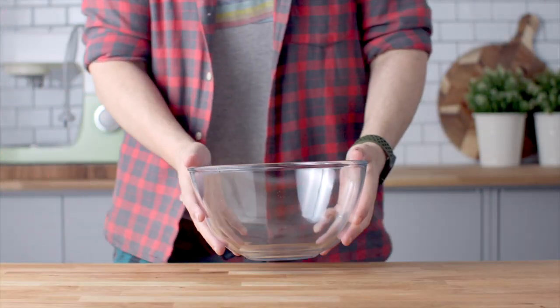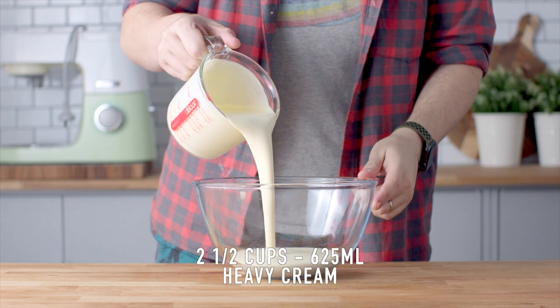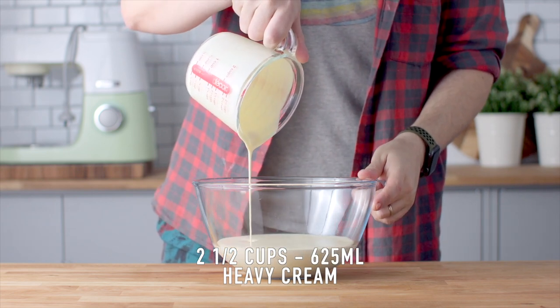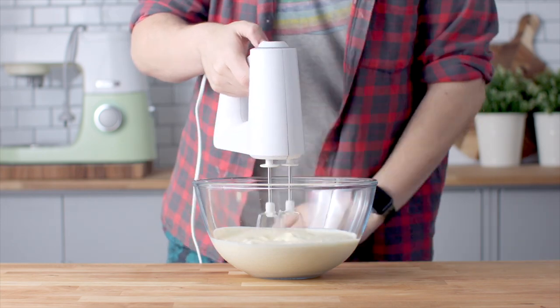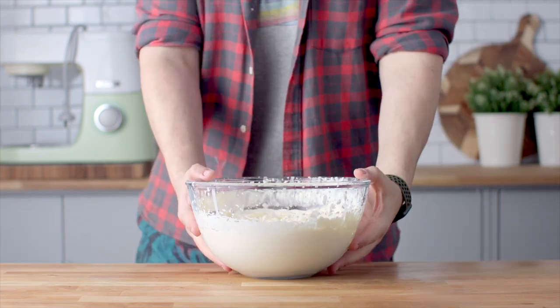The last thing to prepare is the whipped cream on top, which is really easy. Add some heavy cream and vanilla extract to a large mixing bowl and use an electric mixer to whisk this to stiff peaks.